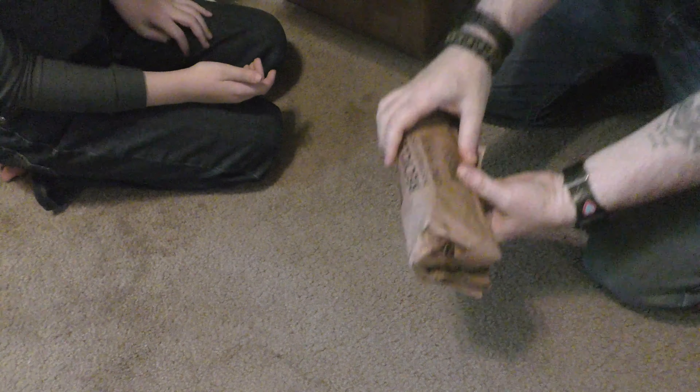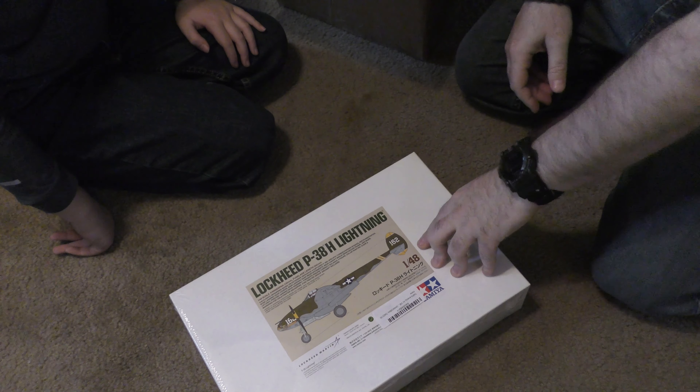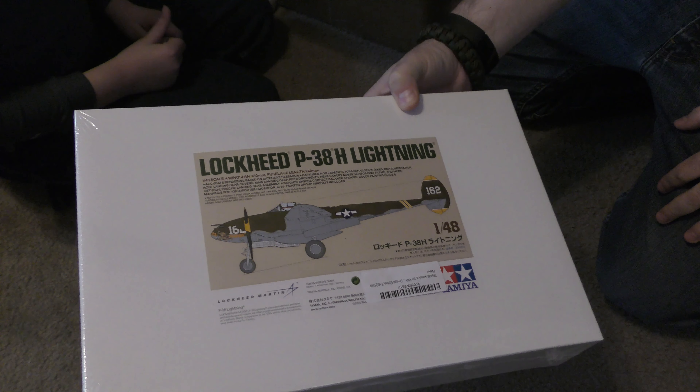What's in that thing? Whoa - this is heavy. Oh, these are some knives. We're going to open these last. This is incredible. I'm going to be building this for Craig - it's very special custom stuff. This is probably the best P38 model in this scale you can get. We'll see this on the other channel.